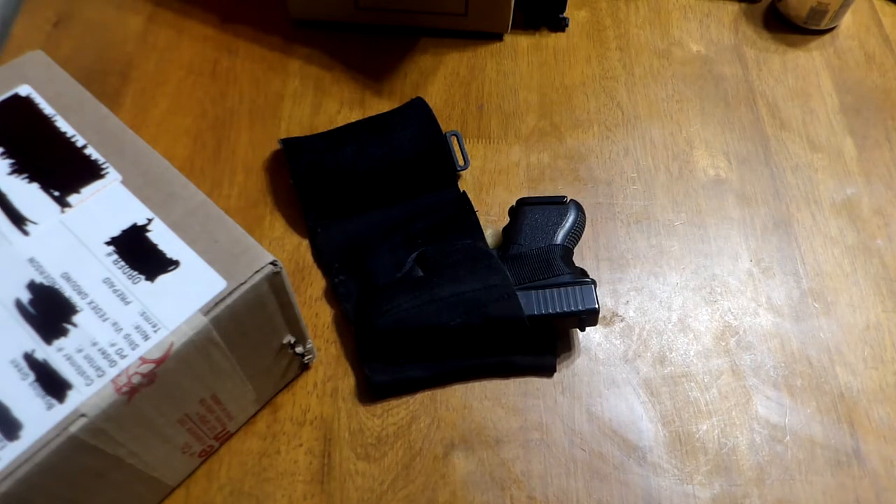Hello everyone, Earl Henderson, Primordial Defense. Thank you for watching. This video is going to be about retiring my DeSantis Apache ankle holster and getting a new one in service.